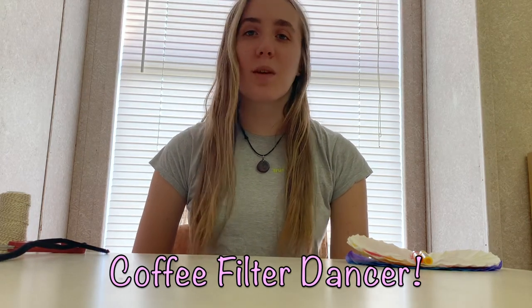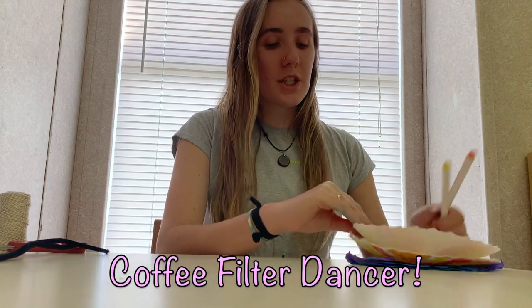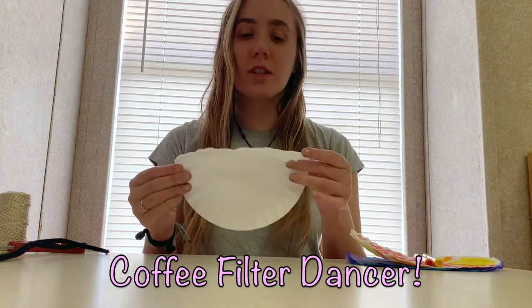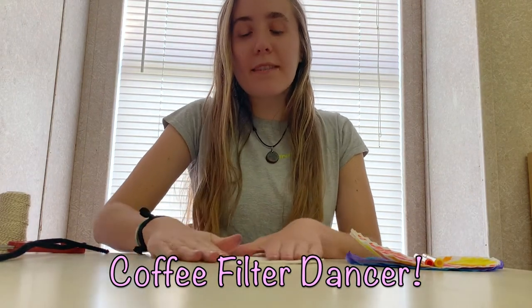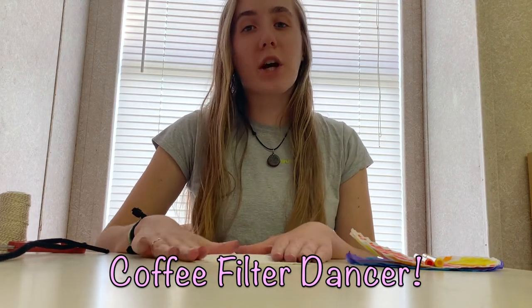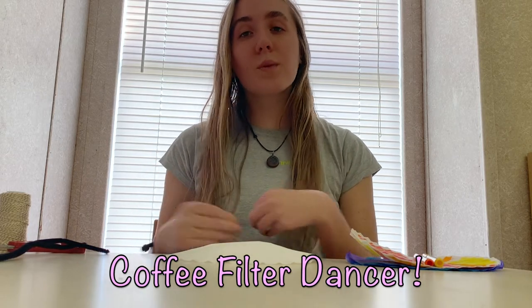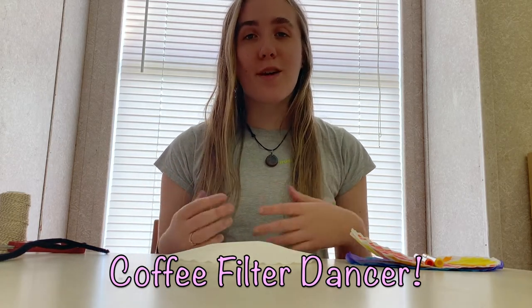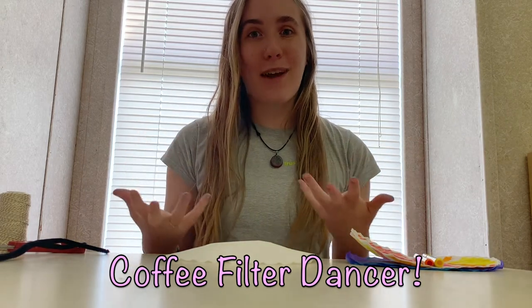These are things that you can play around with, kind of like your own doll or toy. The first thing you're going to want to do is take your coffee filters. You're going to want two on top of each other, then flatten them out as much as you can. The reason for two is we are going to color these, and the color is going to bleed through, so once you make the dancer you'll have two levels of the skirt or dress.